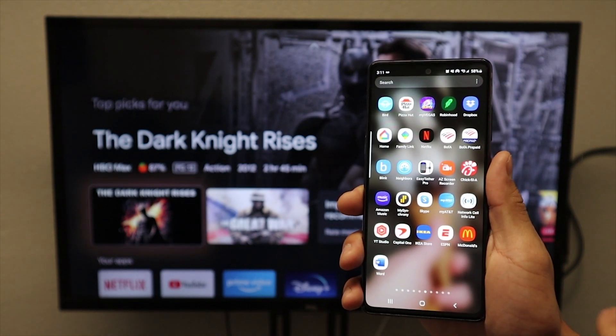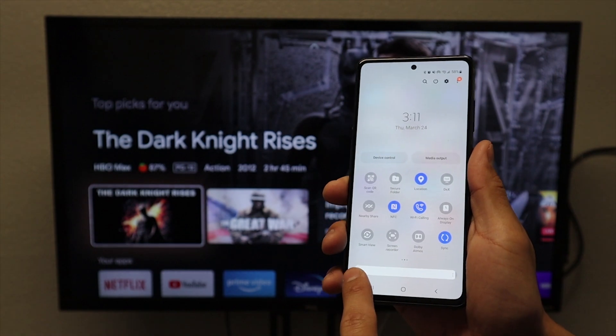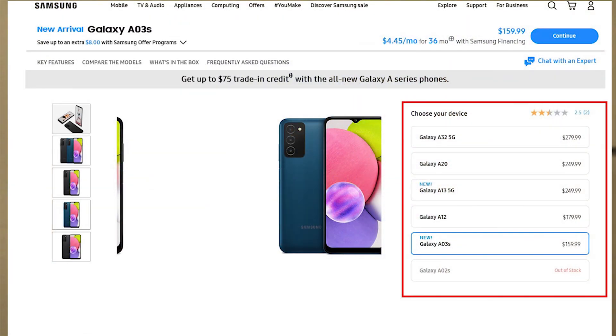First I'm going to start by showing you the Samsung S20. If we swipe down you will see that this phone does have Smart View. Now for some reason Samsung decided not to put Smart View on the A01, A03, A12 — it seems like all the A phones do not have Smart View.